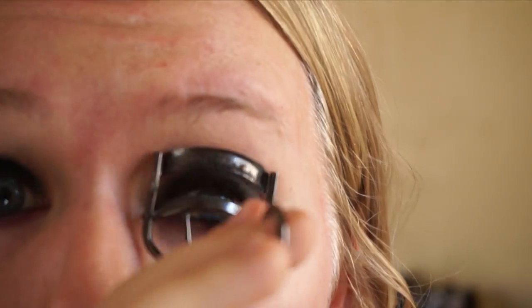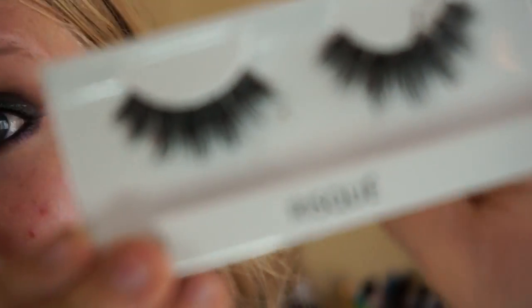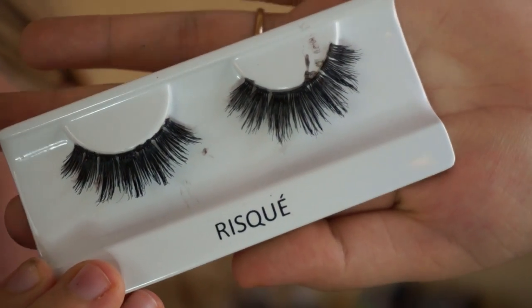I'm done with the eyeshadow portion until I finish the rest of my face, then I'll go back and blend in just a little bit more. I'm going to go ahead and curl my lashes and apply mascara. Then I'm going in with some false lashes — I'm using Cocoa Lashes in Risqué.